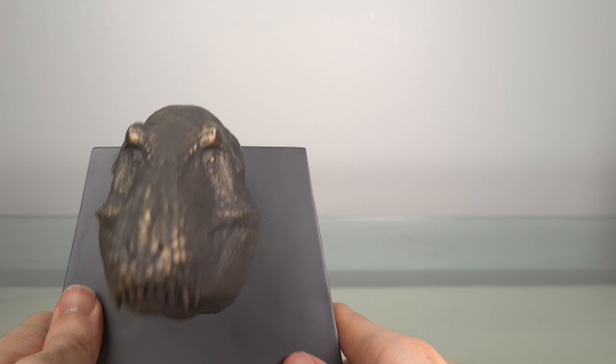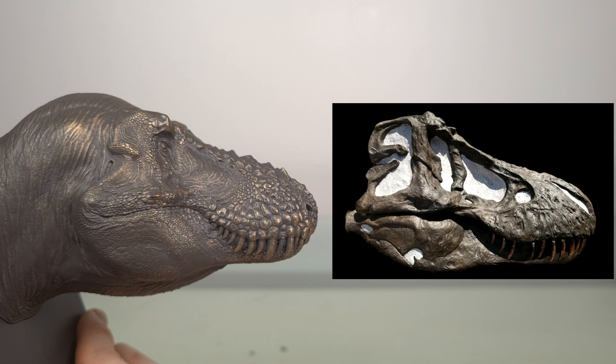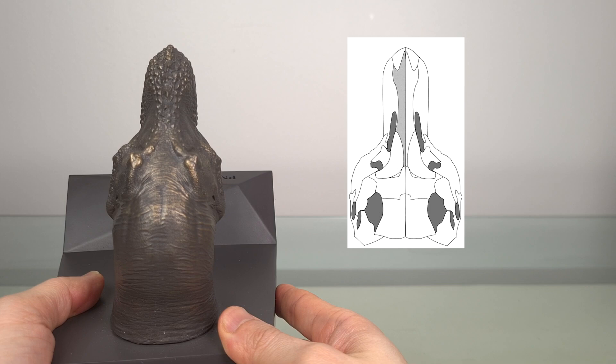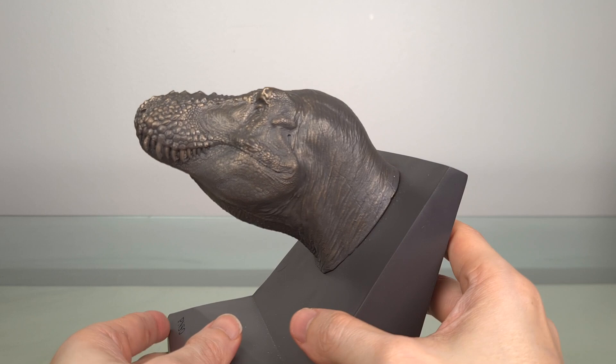If you just have a look at the skull from different angles — the lateral, the front, the dorsal — I think you can see how closely it conforms to the skull shape.